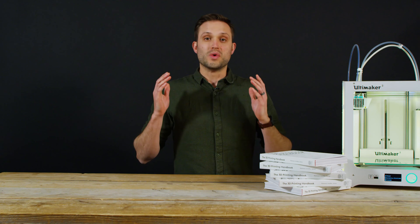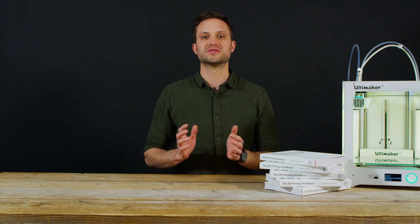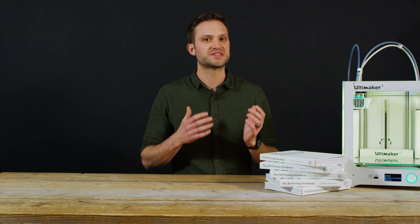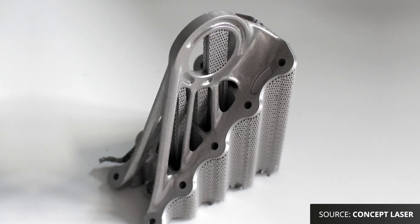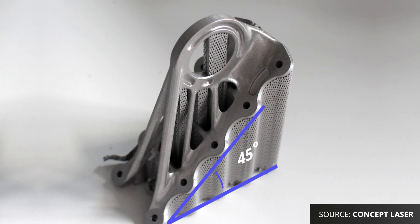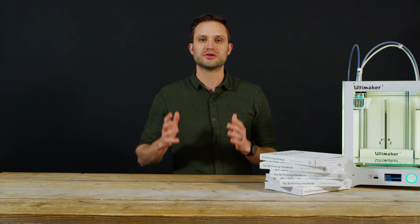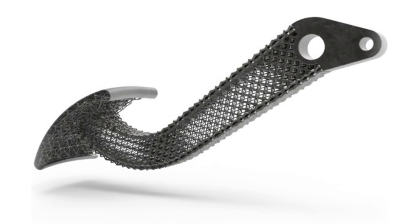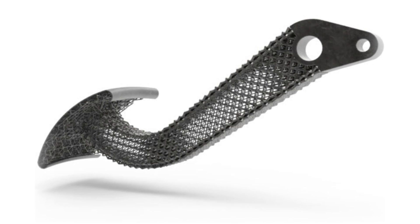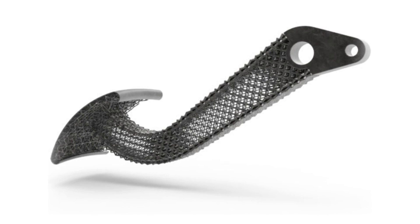Because of the high dependence on support material, part orientation is critical. When designing for metal 3D printing, the main goal should always be to reduce the dependence on support material as this adds cost and time. As a rule of thumb, any overhanging angles should not surpass 45 degrees. Metal printing allows you as a designer to produce parts that include lattice structures — these structures are fantastic for maximizing the surface area in a heat exchanger or improving the strength to weight ratio of a part.